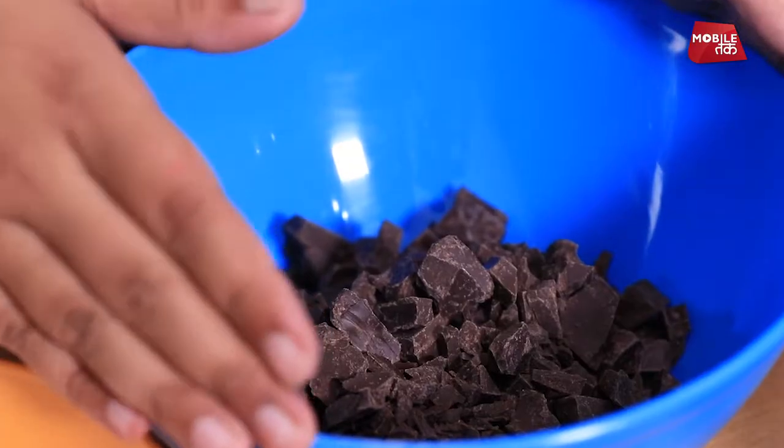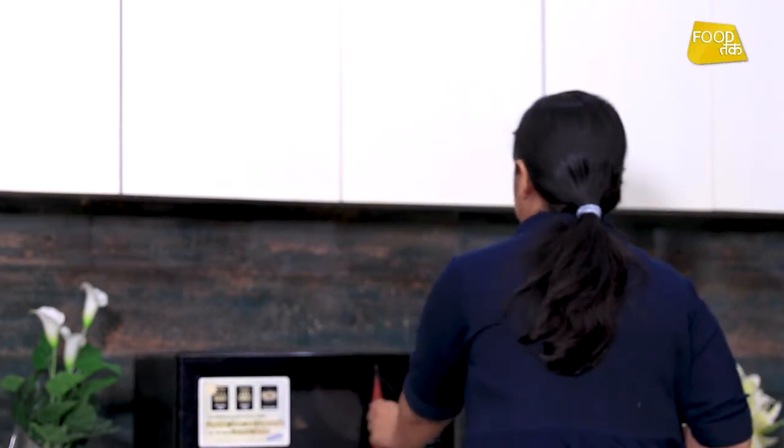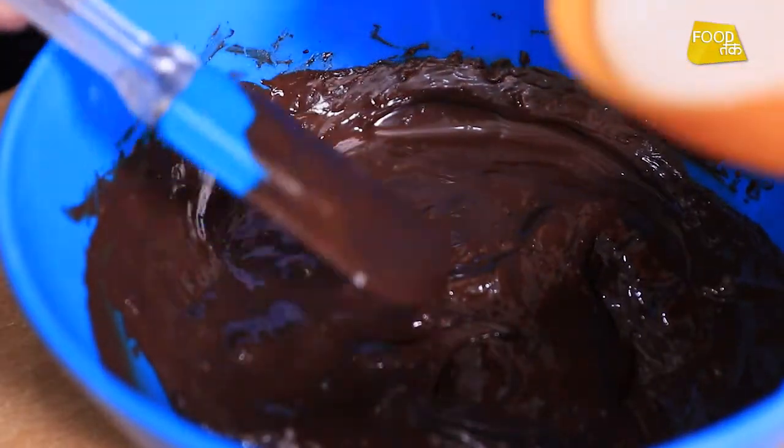Now we will melt our chunks. We will melt them in 30-second intervals — if we melt it for too long the chocolate will burn. So we melt it in 30 seconds. Now the chocolate has melted. We will mix them both together.